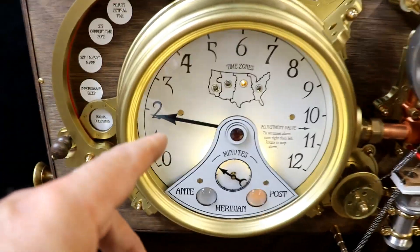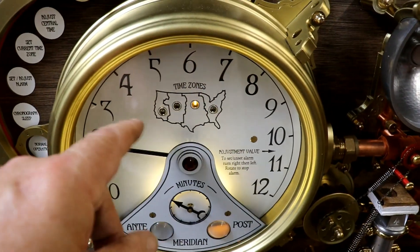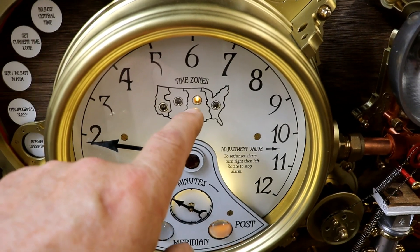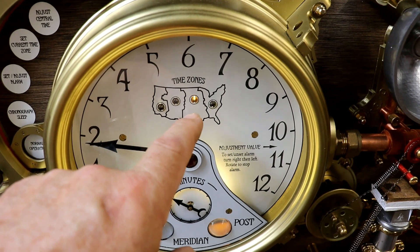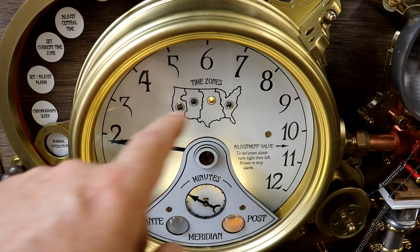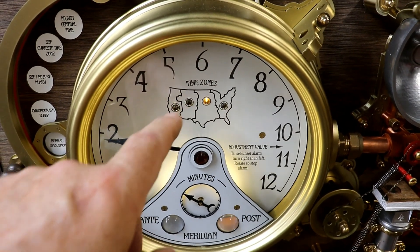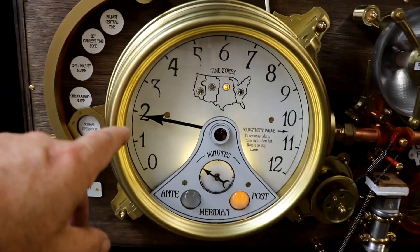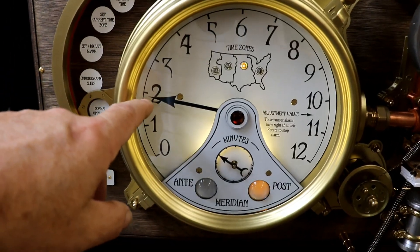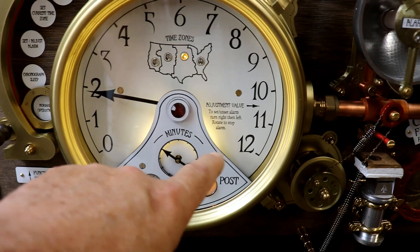On to the main clock itself. We've got the indicator showing which time zone she's in - this is central time. That's zero, that's plus one hour, that's minus one hour, minus two hours. She can set which time zone she's in at any one time. The time at the moment is ten to three, or two fifty PM, with a lovely illumination.